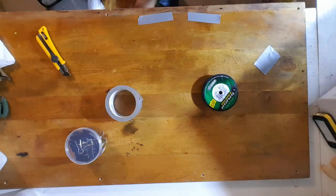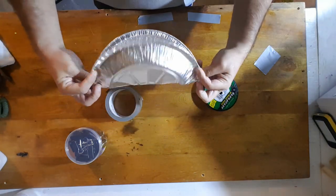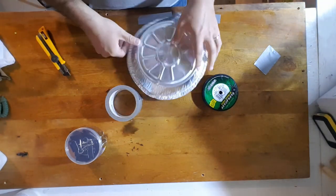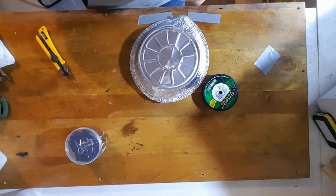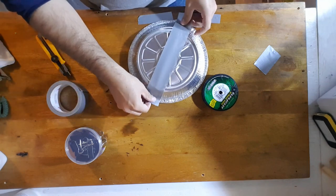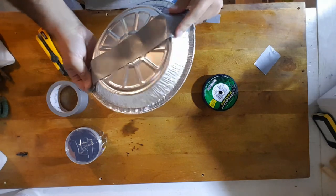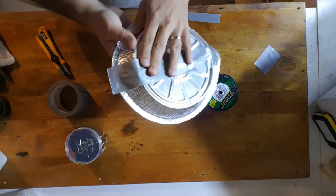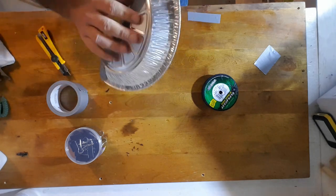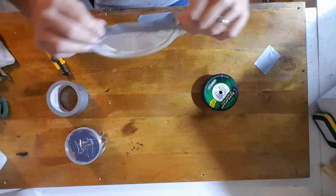Let's take one of these pie plates. Essentially all the trap is is a pie plate folded in half — that's your trap. In order to reinforce this flimsy tin foil, I'm just going to take a strip of duct tape and put it around the back where it's going to fold. That's going to give it a little bit of extra strength and longevity. I mean these pie plates were literally a dollar, but if you want to keep using your stuff and not have to remake your traps too often, this is just a good way to do it.